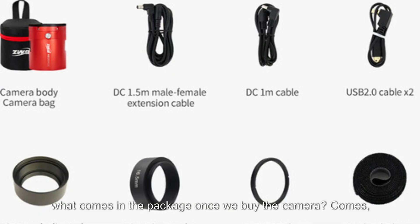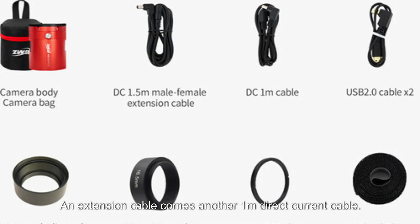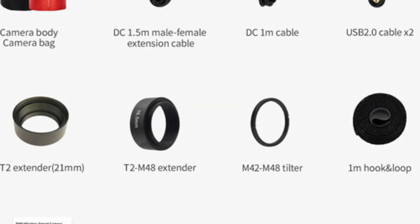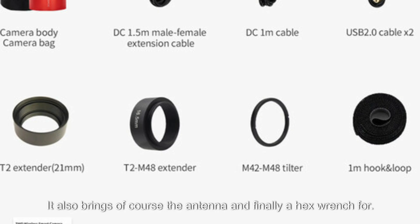What comes in the package once we buy the camera: the camera body with a case to store it, a 1.5mm male-to-female DC cable, an extension DC cable, two USB cables, a 21mm T2 extender, a T2 to M48 extender adapter, an M42 to M48 adapter, a 1mm adhesive tape for attaching devices, the antenna, and finally a hex wrench for the camera's hexagonal screws.